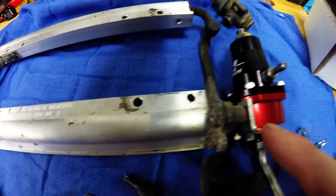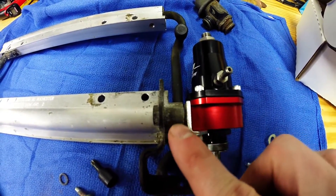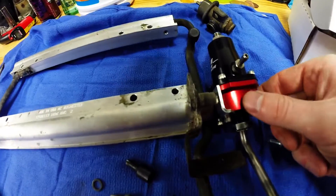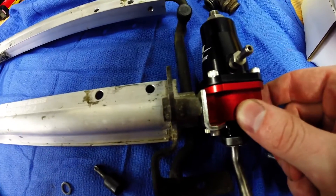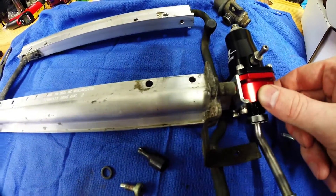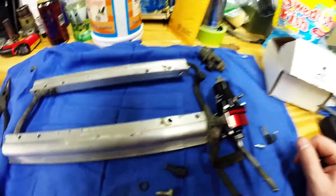Right here, if you notice — you see that space right in there? They give you these two shims to fill that gap. When I put it up, it looks like one of them is going to be necessary to take up that space, so I'm going to do that.